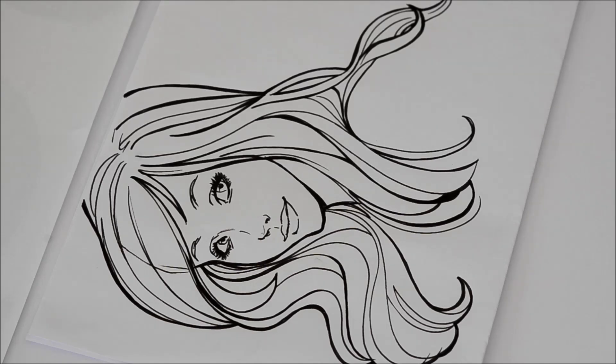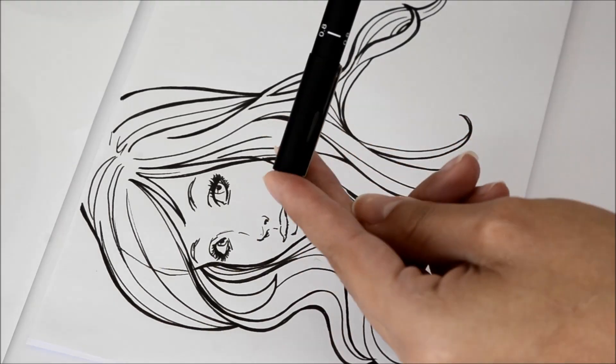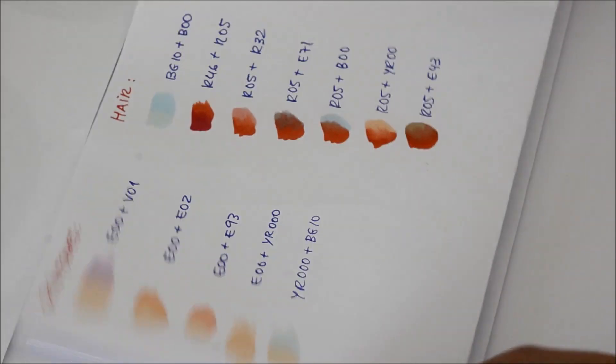I just bought some Copics and I want to show you how I color the drawings. I am a huge fan of the Little Mermaid, so I did a drawing with the Little Mermaid. I used this Uni pen — it's very simple, it's 0.8. I did the entire line art with it. And I will color with some Copics. As I don't have a lot of experience with the markers, first I did some color combinations for my skin tones and for the hair.